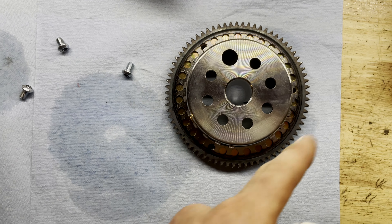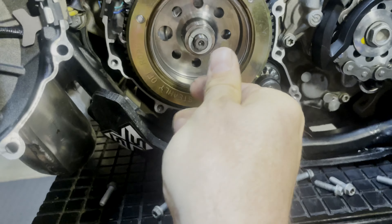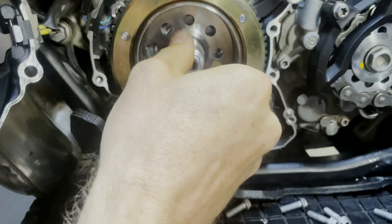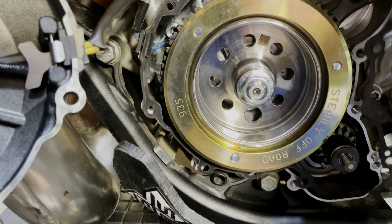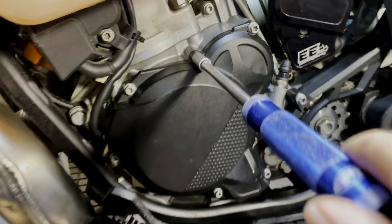Time to pop it back on the bike. Sliding it back on — make sure you find the locating hole there. Now time to pop the nut back on and torque it down to 60 Newton-meters. When you put your gasket back on, there are some locating pins right here and up here — just make sure you get those lined up.